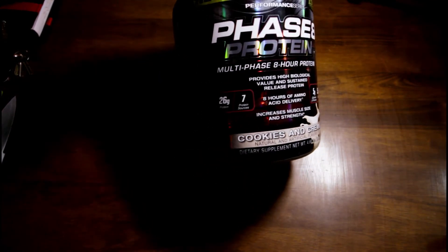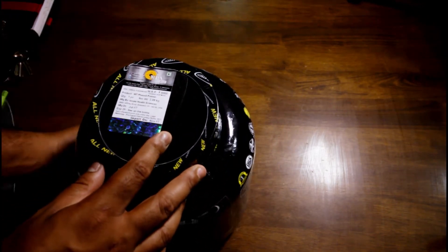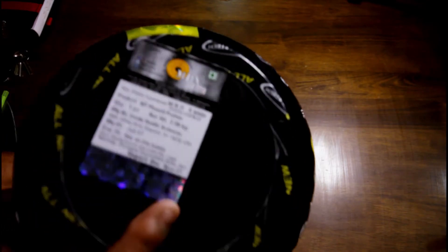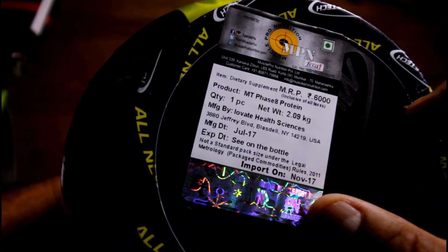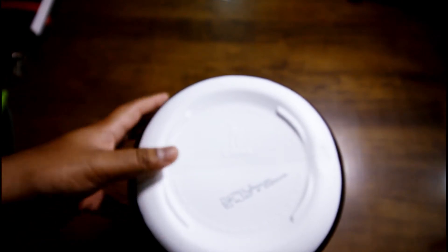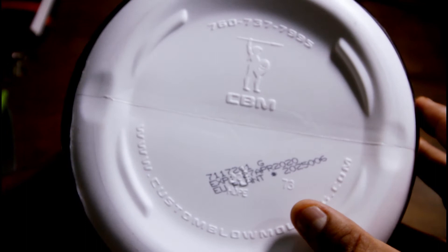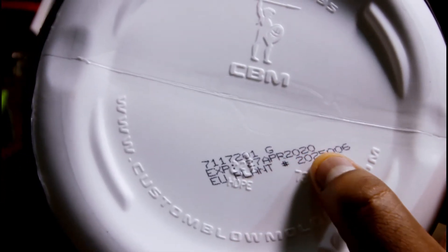As you can see it says Phase 8 Protein. Let me talk a bit about the authenticity of this thing. It's being imported by Muscle Pro Nutrition — that's the authorized importer of this particular product. You can see the hologram in here and all this stuff. Date of import is November 2017, so it's from last year but not too old. Now let's see if there are any other signs to check if it's authentic or duplicate. Here's something that a lot of people suggested — there would be this embossing at the bottom. You should check that, and a bunch of other numbers like batch number are written down in here.